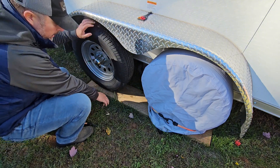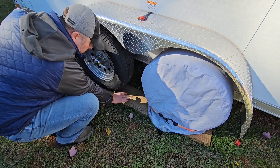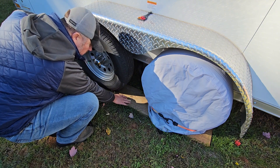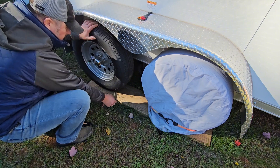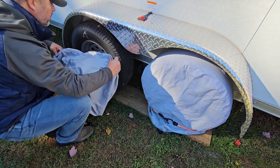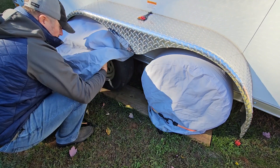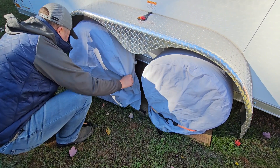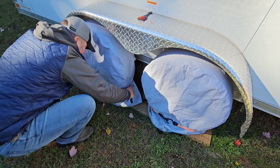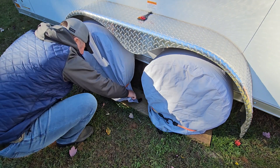I like to park my tires on green treated 2x10s. I find 2x8s are just not wide enough — go at least 2x10 or 2x12. Make sure it's green treated so it doesn't rot out. I just park it on the 2x10s, put on my tire covers, and with the bungee cord you wrap it around the backside, pull it tight, and you're done.